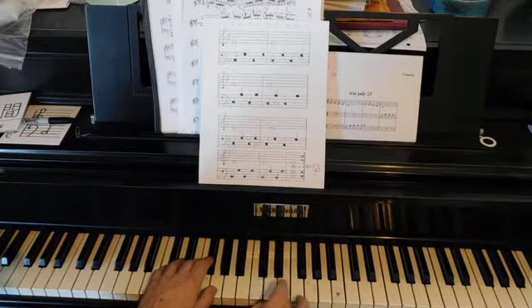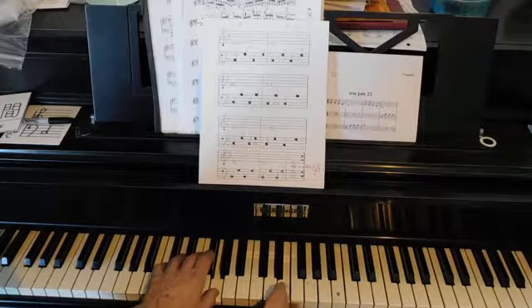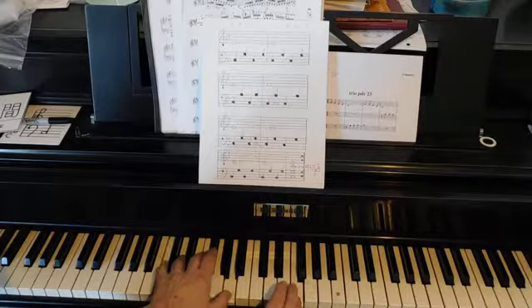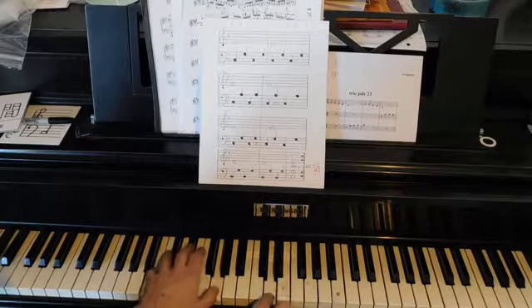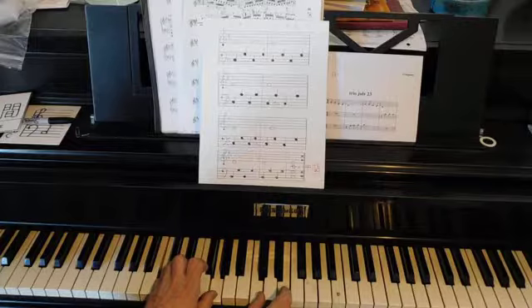Now here's the whole piece. I added an extra note there.